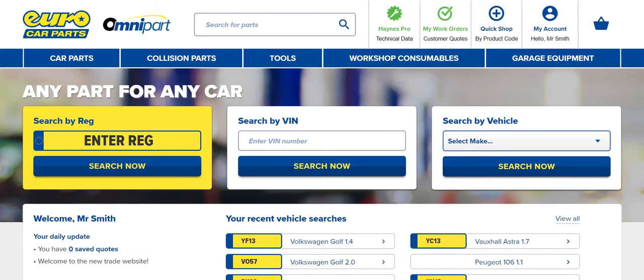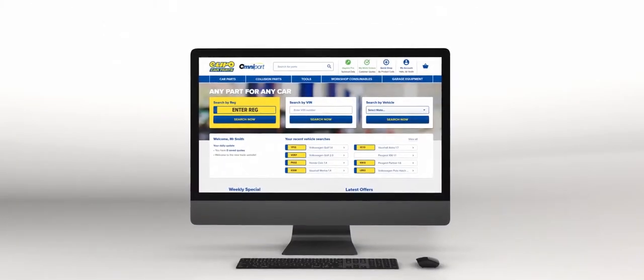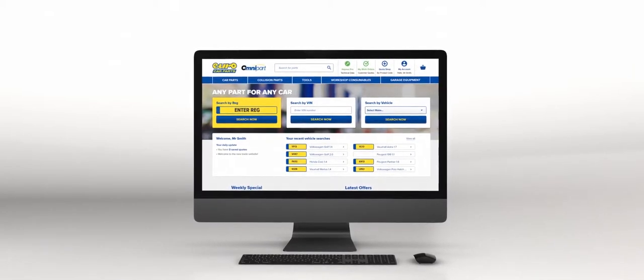You can customise Hanes Pro on Omnipart to suit your business and make running your business as quick and easy as possible, so you can spend more time working for your customers.